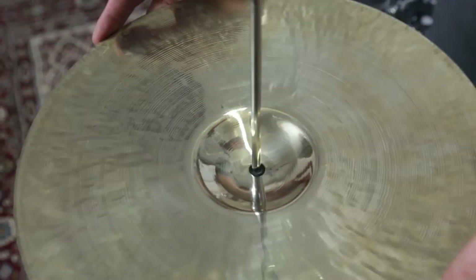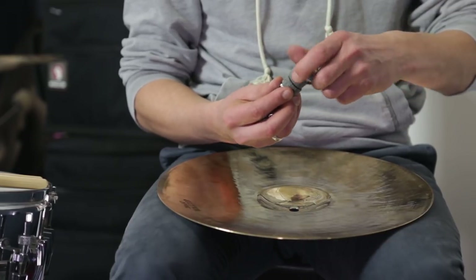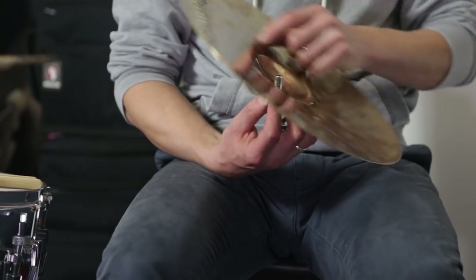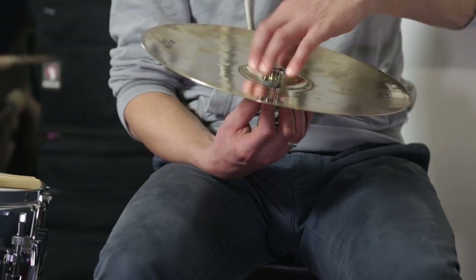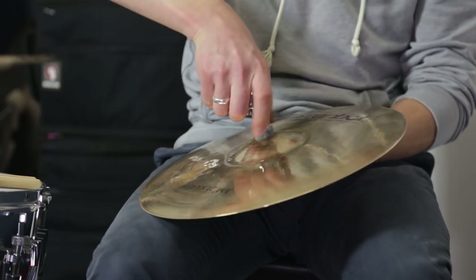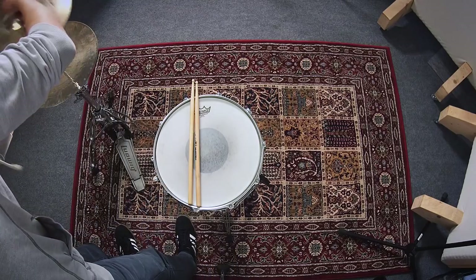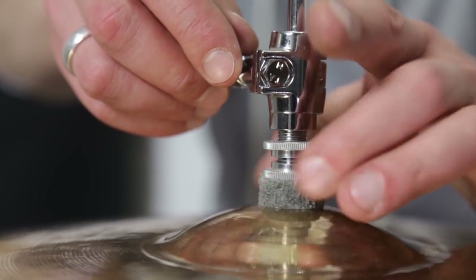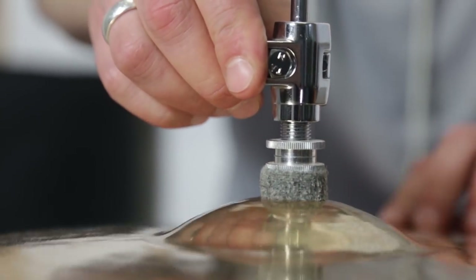The bottom cymbal is placed on the large felt pad. The top cymbal must be fastened in the clutch. Remove the screw on the bottom and one of the two felt pads and insert the threaded end into the cymbal. Then put the felt pad and screw back on and tighten the screw. You can adjust how firmly the cymbal is held in place with the two counter nuts on top — it should be able to move slightly.